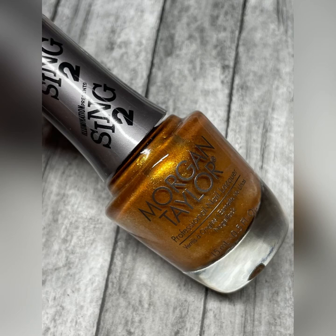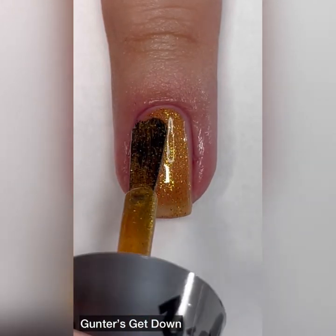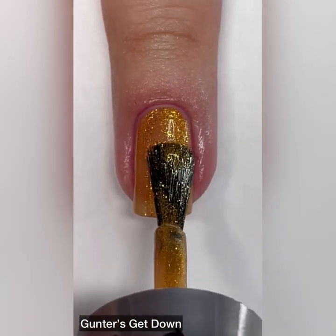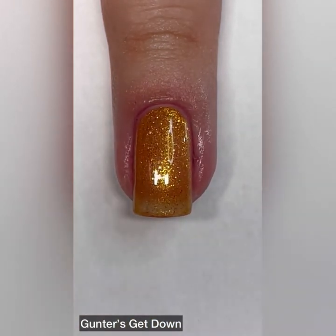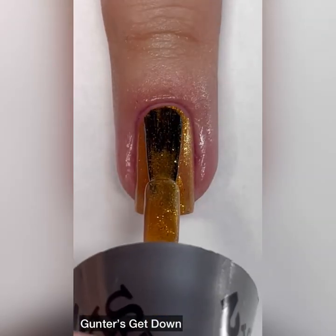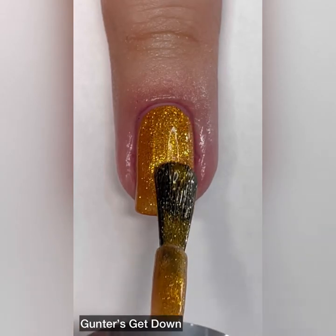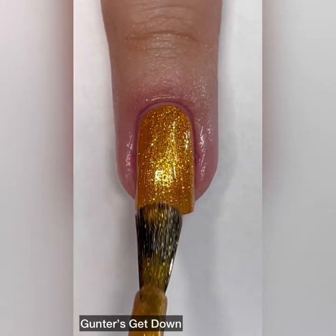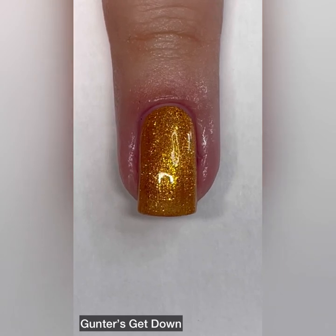And last but not least, we have Gunther's Get Down. This one is described as a yellow gold shimmer. I love this one — it reminds me of one of the shades in the Essie 2019 holiday collection. That one had a lot of glitter and was super glam, and this reminds me of the shade Caught on Tape. It's a beautiful polish with a beautiful formula. I have no complaints. I love it.